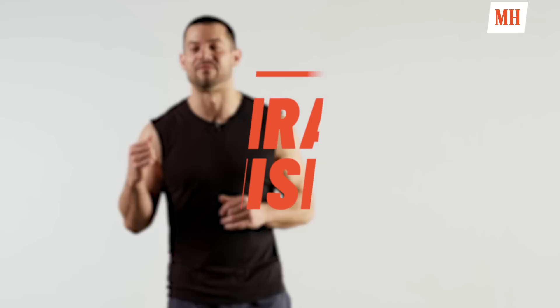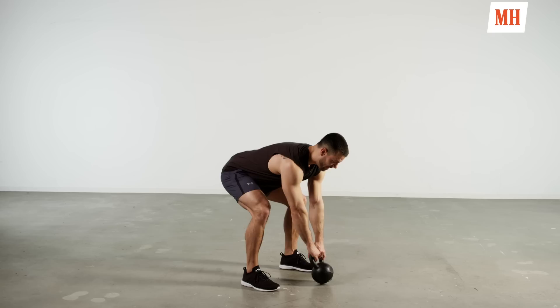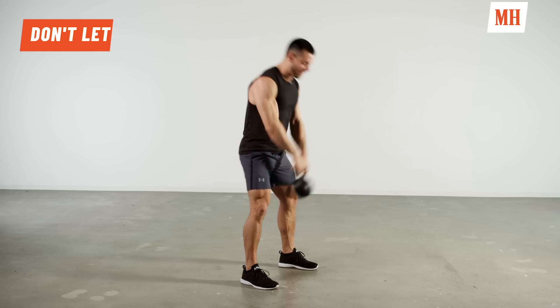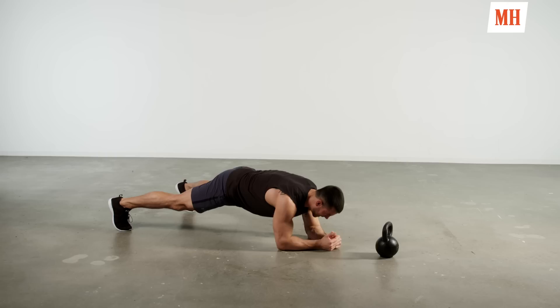Four minutes, as many rounds as possible. We have three movements, ten reps each. First movement — kettlebell swing. Feet are outside of shoulders, knees are slightly bent, we're hinging at the hip. We're going to hike the bell through our high hip. Once the bell is through, we extend, squeeze our glutes and our thighs, standing up nice and tall. Allow the bell to float up, return back to the floor.